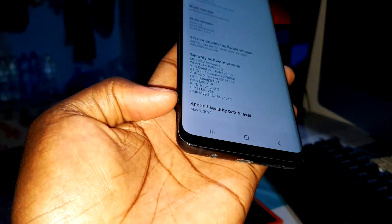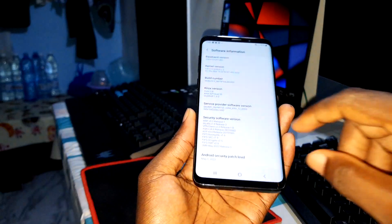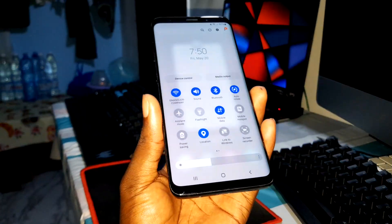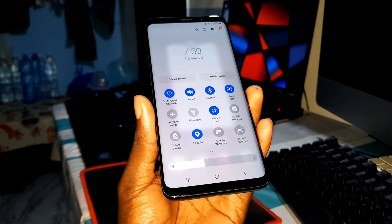The security patch level is May 1st, 2022. This is real — very, very real. Look at the control panel — the control panel is here.